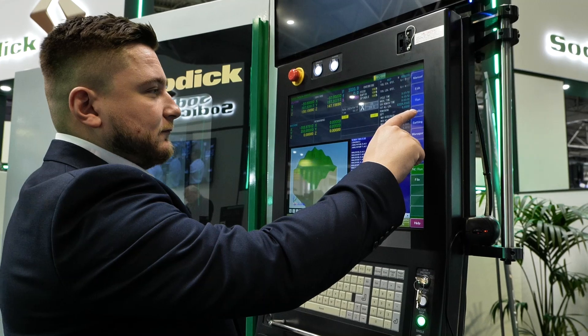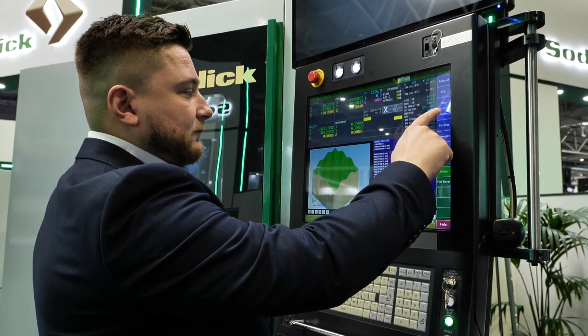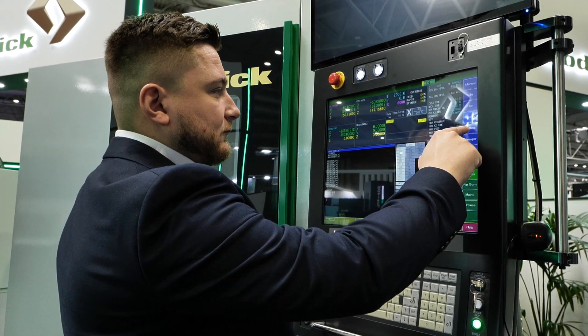Accuracy and surface finish are the two things to look at with this machine — what parts can you do here that eliminate processes from other machines? Difficult, complex components that require high surface finishes — something you're not necessarily going to be able to hand-polish and still hold the form. This is where this machine is absolutely perfect.